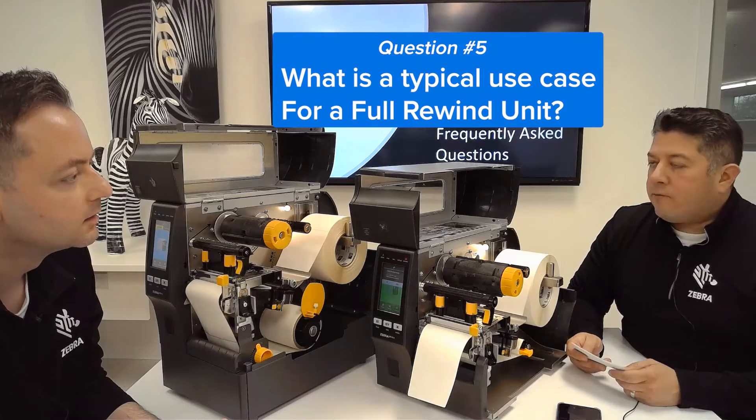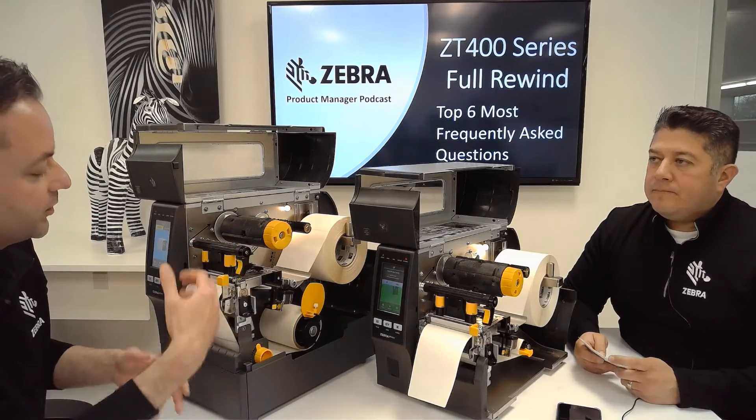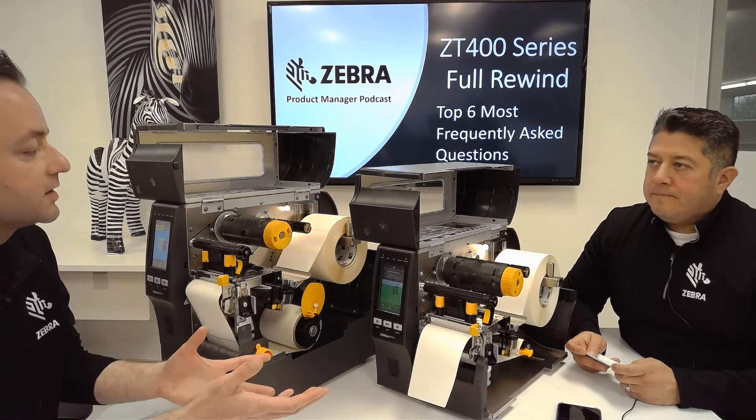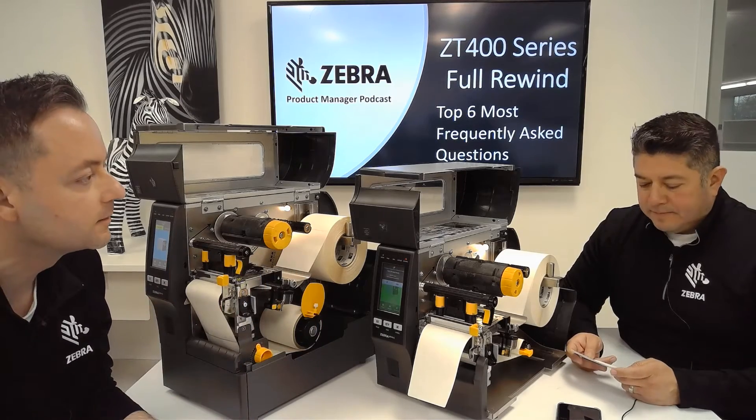What is a typical use case for a Full Rewind unit? The most typical use case is you may have a customer that wants to pre-print an entire roll of labels and maybe send it out to another facility or to a customer. That allows you to rewind it right back up inside the printer.